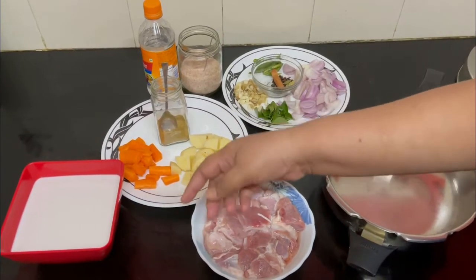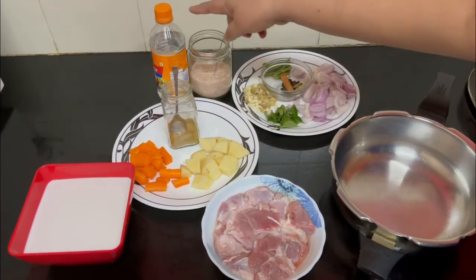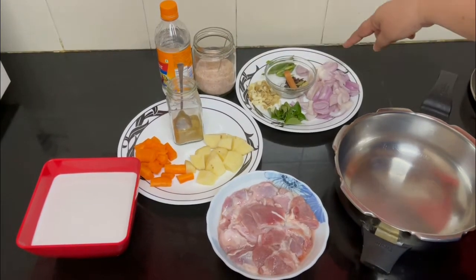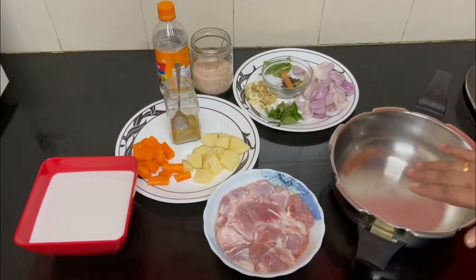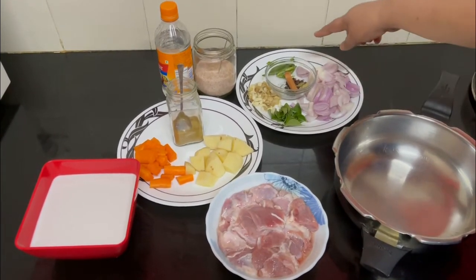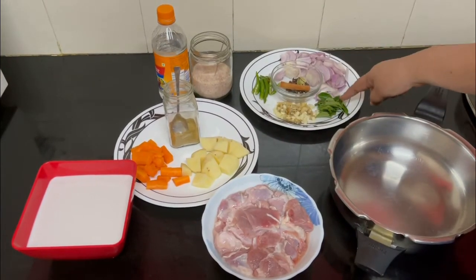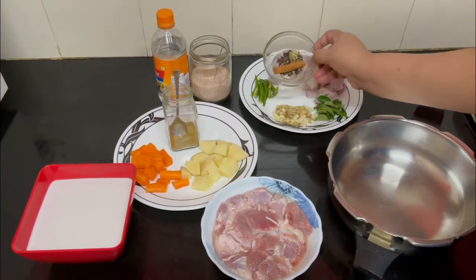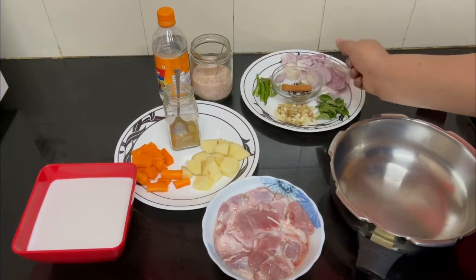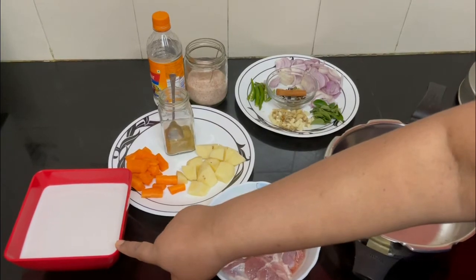We need half a kg of boneless mutton — you can take bone mutton also. We need one potato, one carrot, a little bit of garam masala, some vinegar, and salt. For the masala we need two onions, three or four green chilies, some finely chopped ginger and garlic, some curry leaves, a few cloves, cardamom, and cinnamon. We also need one and a half cups of coconut milk.